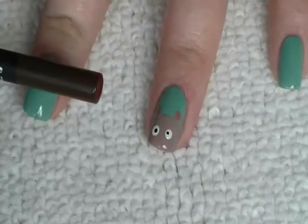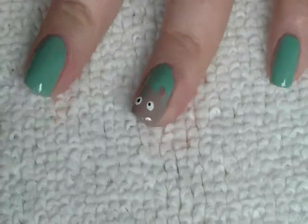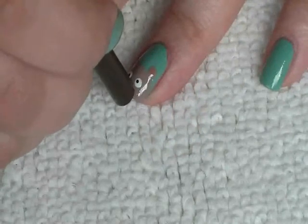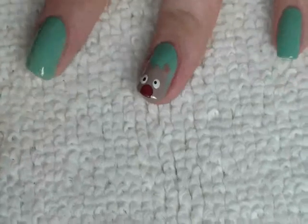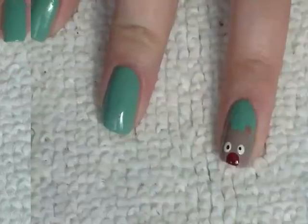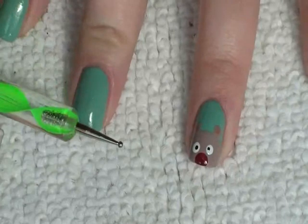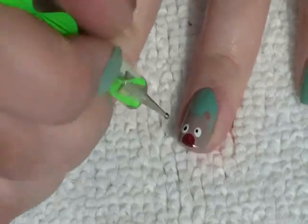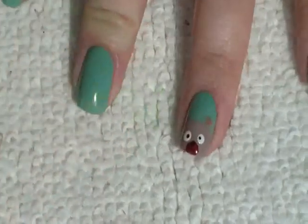Now I've got the end of the pencil, I've got the very dark brown colour, I've dipped it all the way in, and I'm just going to paint a circle there for the muzzle, like that. Using the small dotting tool again, dipping it in the black, I'm just going to put a nose there, like that.